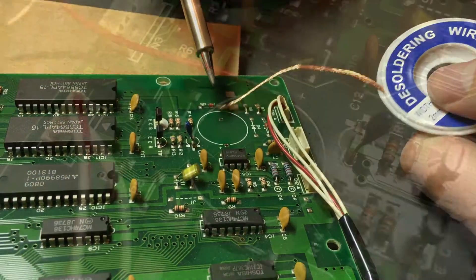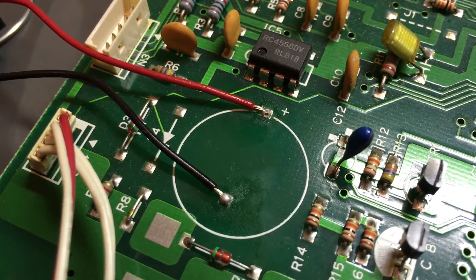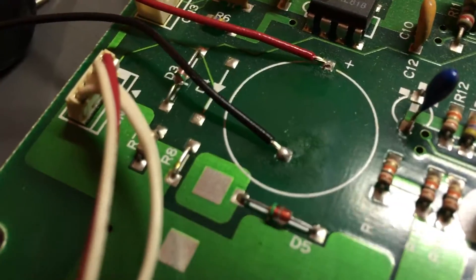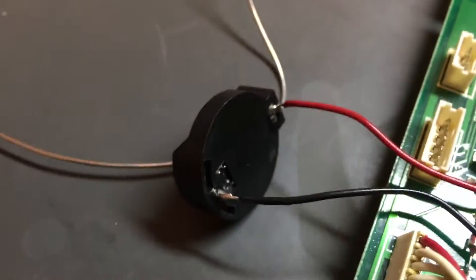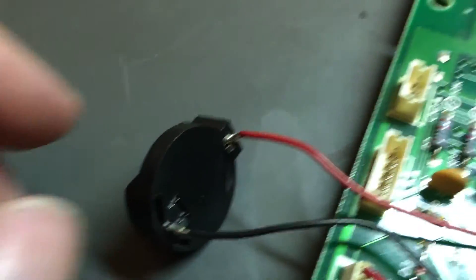Once all the solder's gone, the holes should be clear. Here I put some wire leads in and connected them to the battery holder. It doesn't look great, but it'll work.